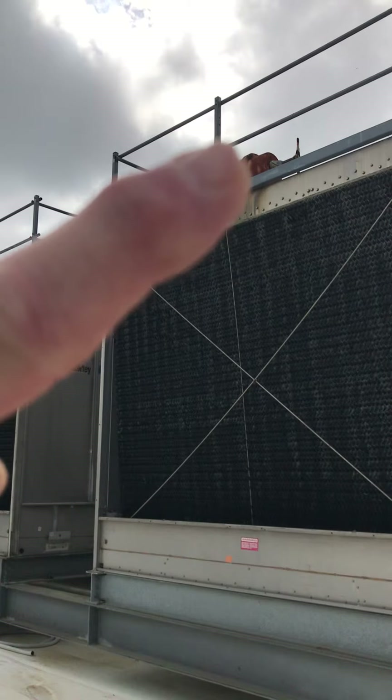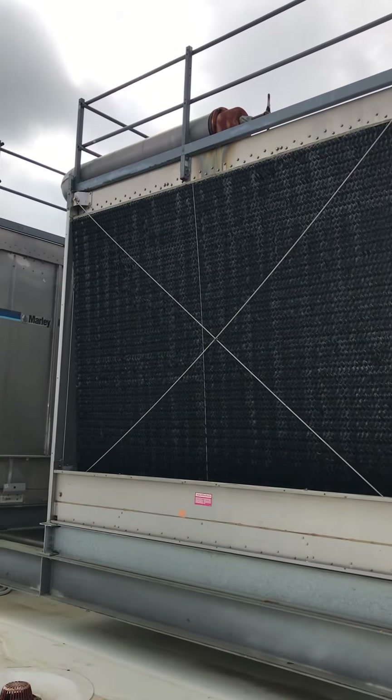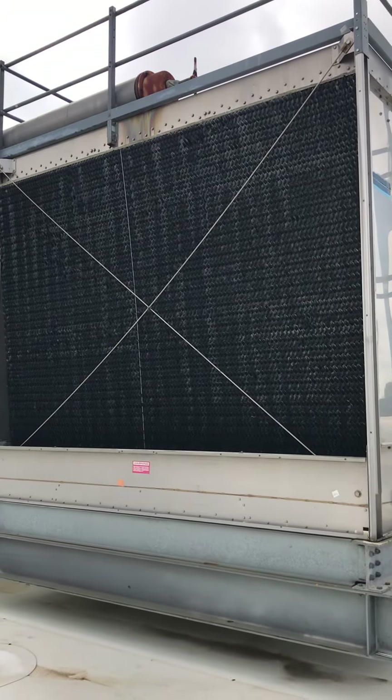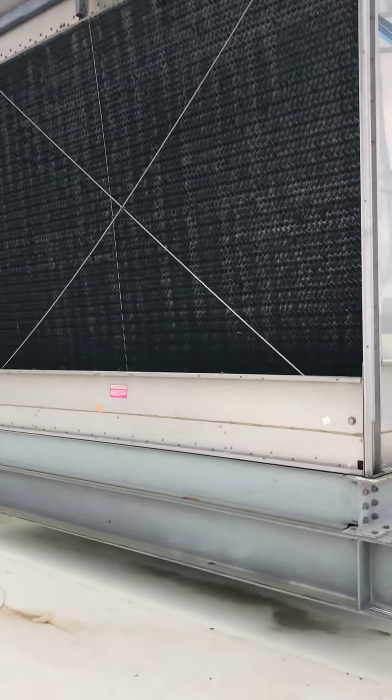You can see that's where our water comes in — our hot water that left the chiller, where we picked up all of our heat out of our barrel. That's where our hot water is. It's going to go down into the tower. Let's go around here and look.